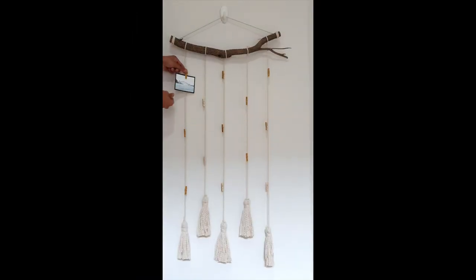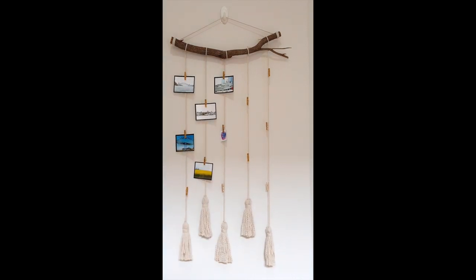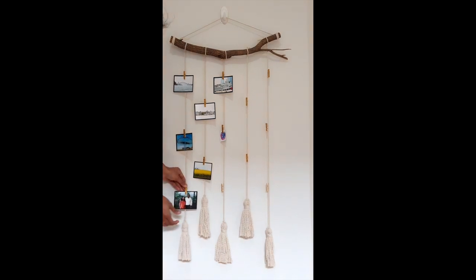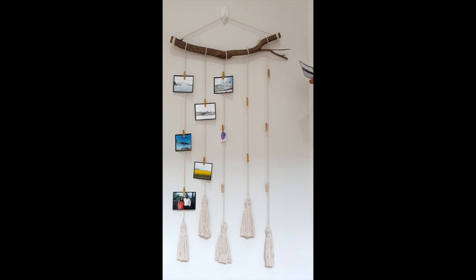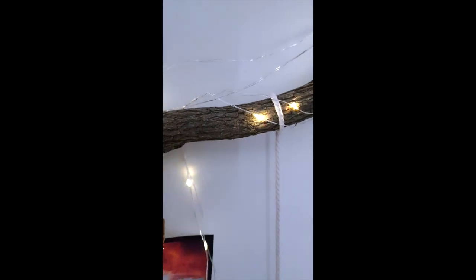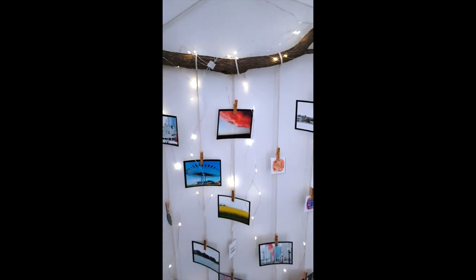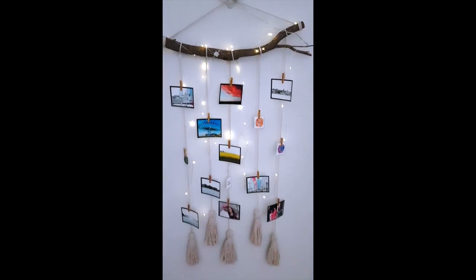Now grab your favorite pictures and clip them onto the pegs. Now your macrame wall hanging photo display is ready to hang on the wall.